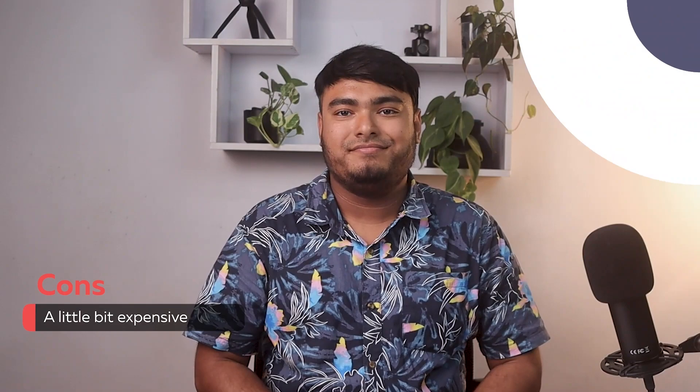That's all for today guys, thanks for watching. Hope you enjoyed watching the video, and if you did, don't forget to leave a thumbs up. And if you are new to the channel, don't forget to subscribe.